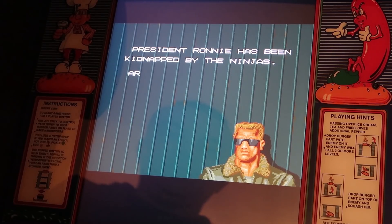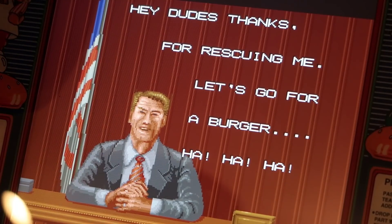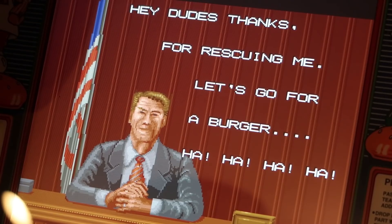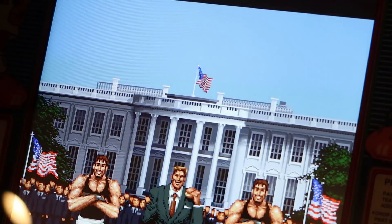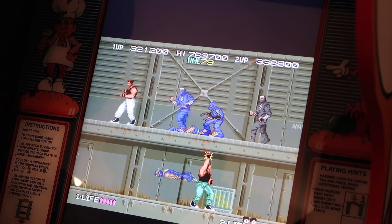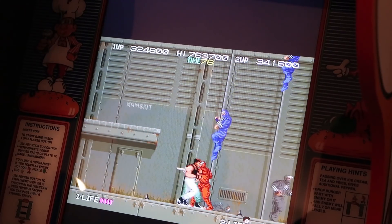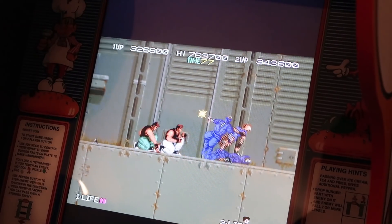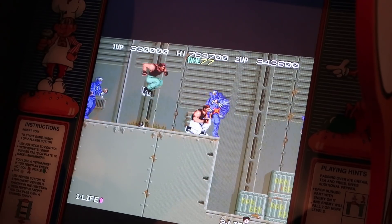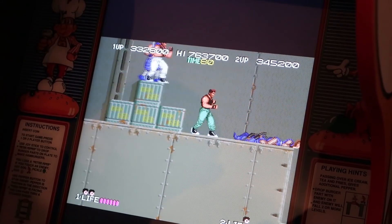Then there's Bad Dudes. Are you a bad enough dude to save President Ronnie? It's one of my favorite video game intros as well as one of my favorite endings — you know just how amazing the ending of this game is. It's a really fun two-player beat-em-up, great by yourself or with two players. There's comedy built into it too: President Ronald Reagan is who you're saving, he calls you dudes, and every time you beat a level you shout 'I'm bad!' It's a lot of fun, and a great reason to use the two-player option with friends, your wife, or your son.